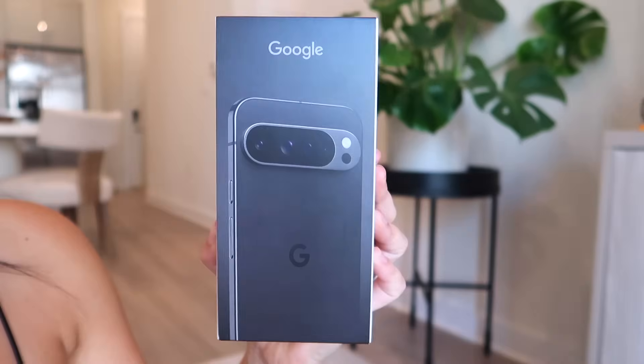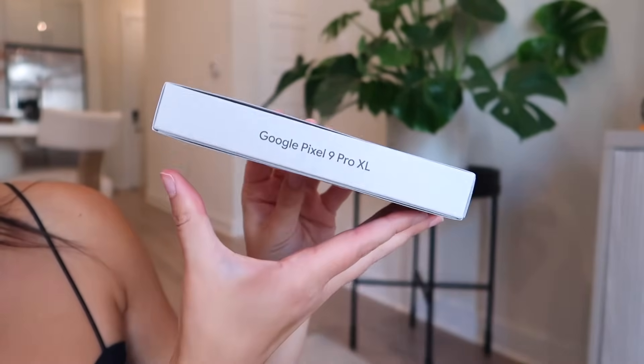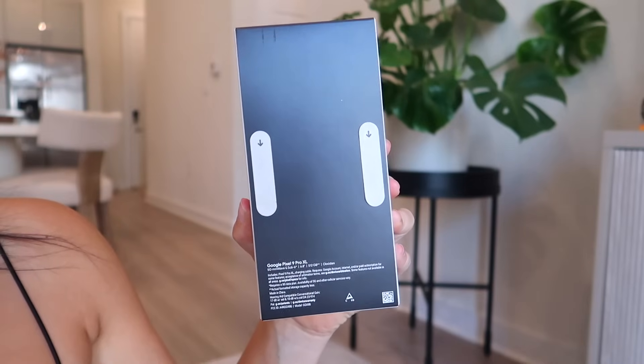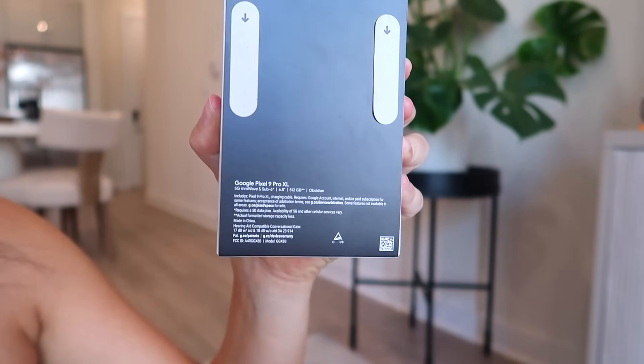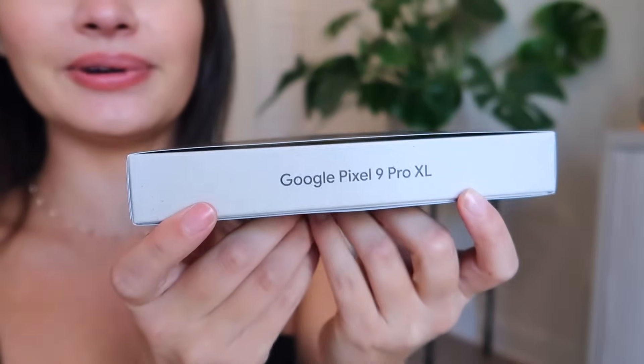This is the Google Pixel 9 Pro XL in Obsidian, 512 gigabytes. Google has really stepped it up this year — they've totally redesigned the camera and it's giving iPhone vibes. The box has a sleeve design with the model name on the side and tech specs on the back. The box itself is made of a recycled cardboard-like material, so they're being sustainable. Also, today was the launch of the Pumpkin Spice Latte, so we are kicking off unboxing season on a very strong start.